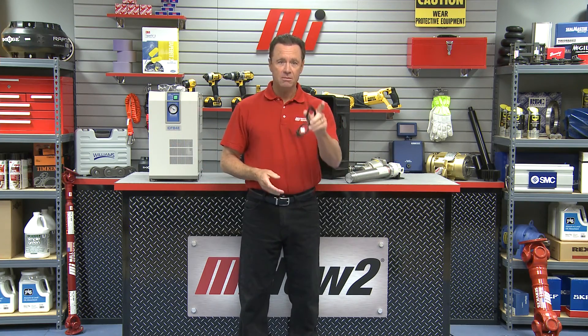Well, John, thank you so much — that was great information today. We really appreciate it. Thanks for stopping by. That was John Jensen from SMC. If you have any questions, contact your Motion Industries branch. As you saw, we had our PPE on for the entire demonstration. Safety is always priority number one. Go to mihowto.com and watch more videos like this. We'll see you next time.